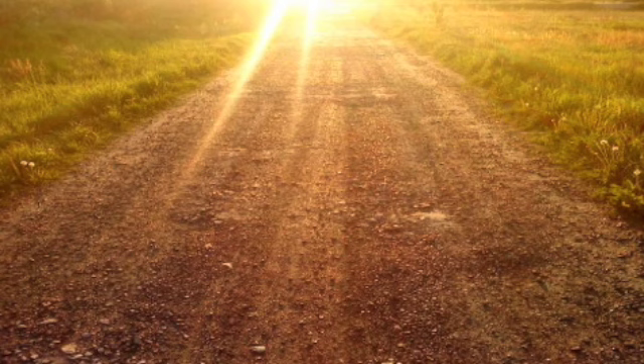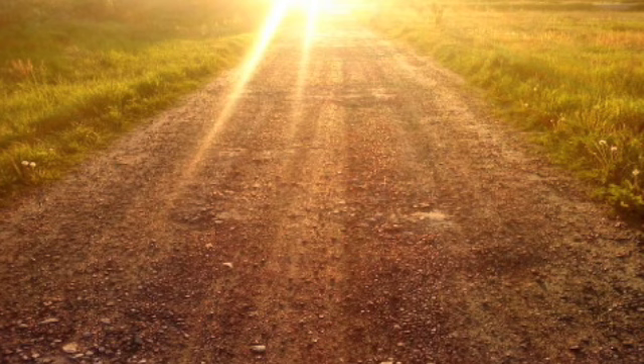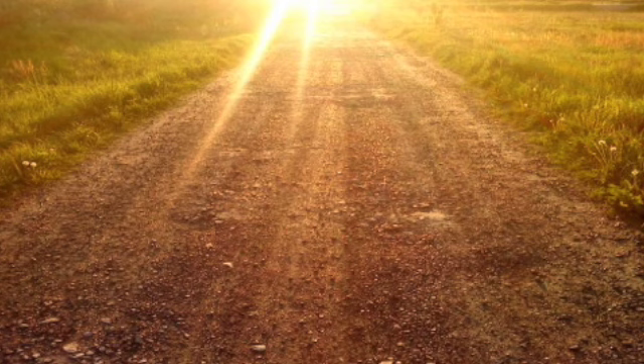Good. Now once again, just find that place in the body that feels the best. Rest your attention there. Beginning to let go of effort and allow yourself to simply rest. Feeling relaxed, perhaps feeling at peace. And when you're ready, open your eyes.